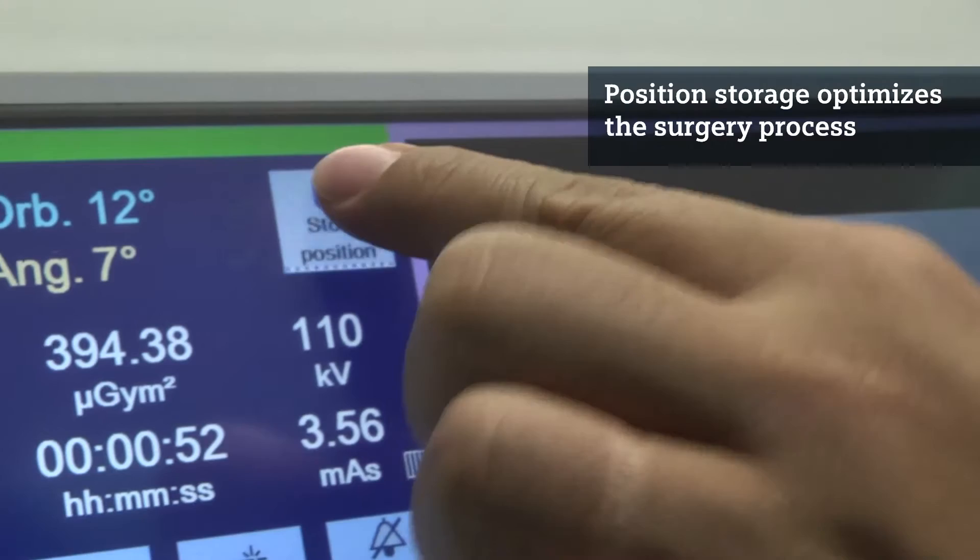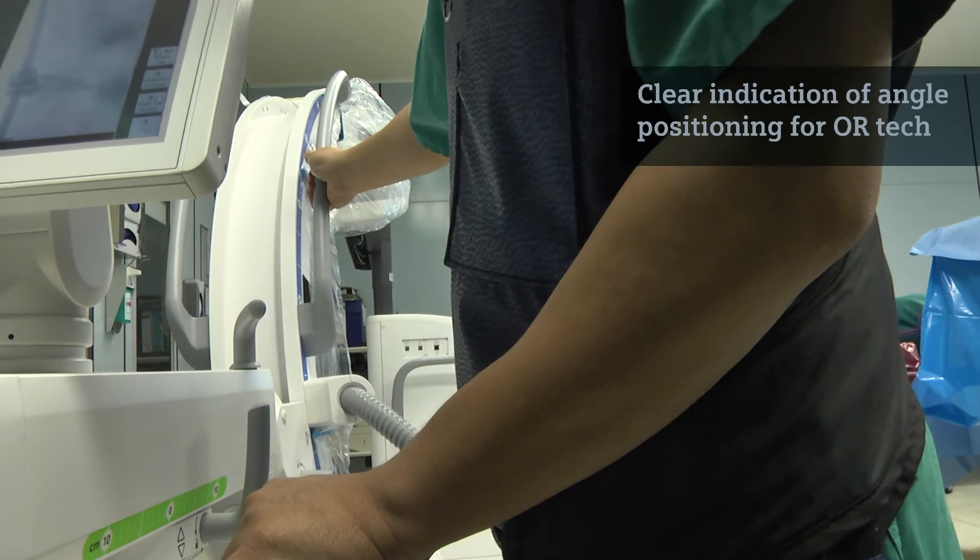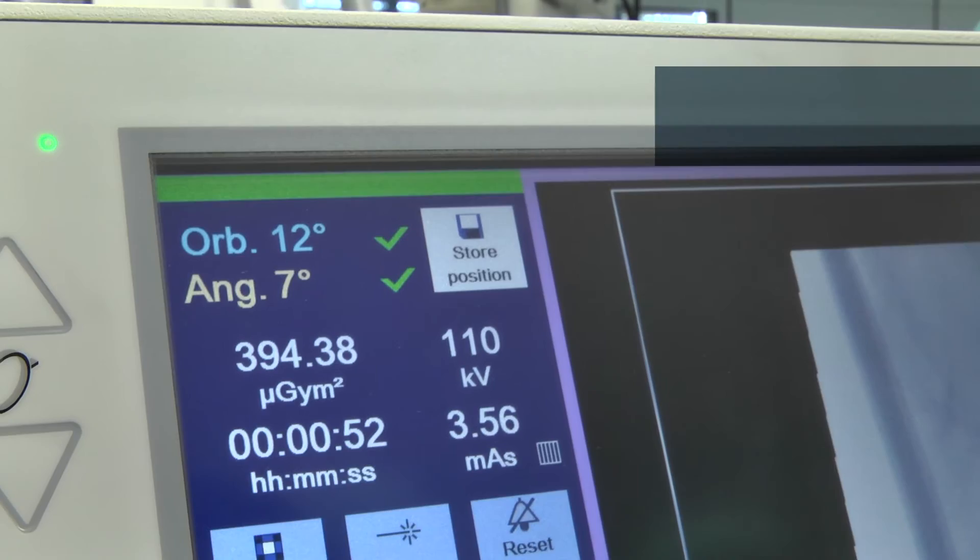Another feature to optimize the intraoperative process is the position storage device. If you have a projection and want to re-find that projection angle very precisely, fast, and straightforwardly, you can use the position storage device, and the OR technician can see exactly when the same projection has been reproduced.